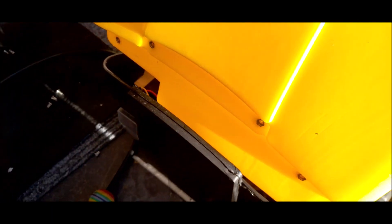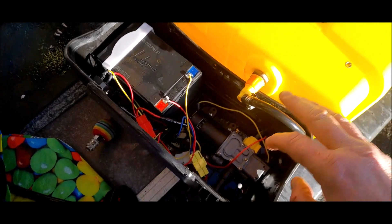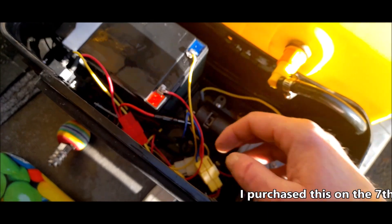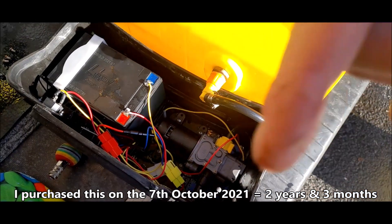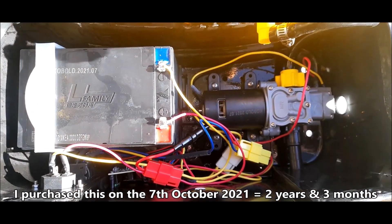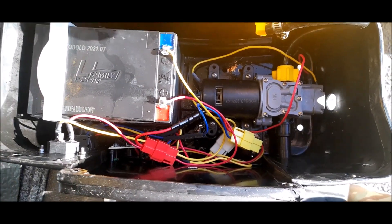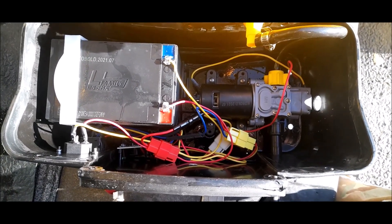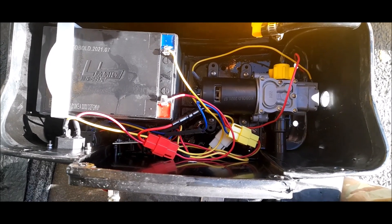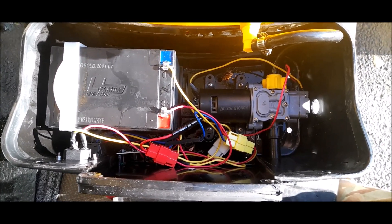I've separated the water tank from the actual backpack base. In the time that I've owned this — looking inside at the amount of humidity and moisture this thing's been subjected to — it is absolutely pristine. Really really impressed with how it's stood up to time. I've not been in here before; this is the first time I've looked inside. The battery terminals and connectors don't appear to have any corrosion whatsoever.